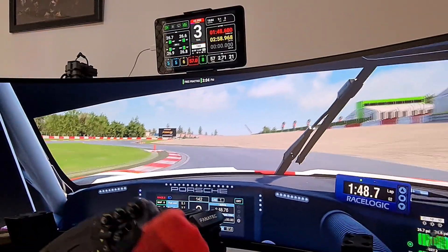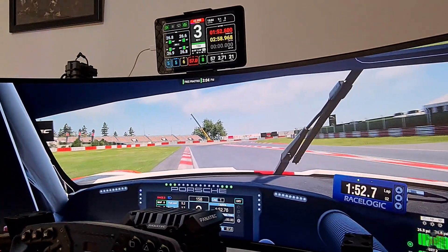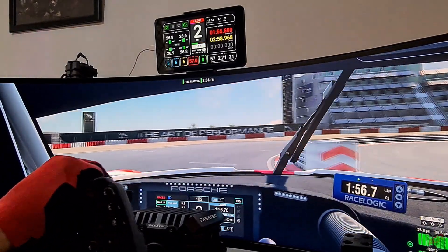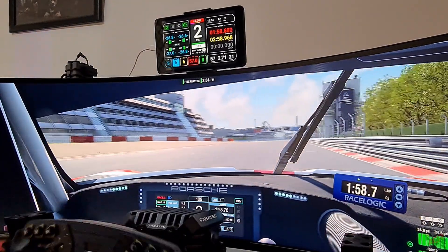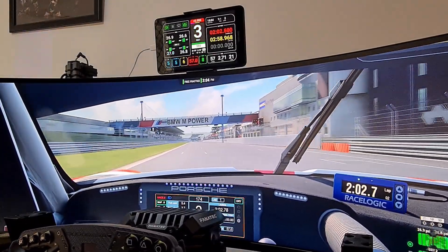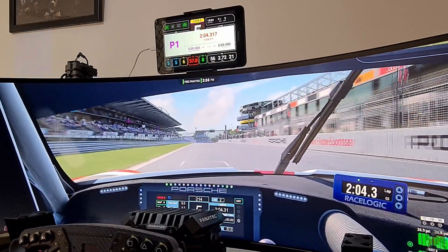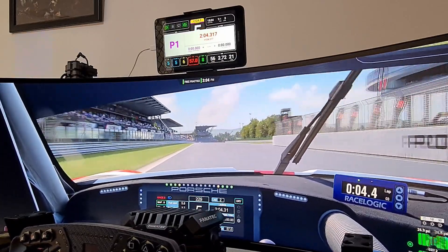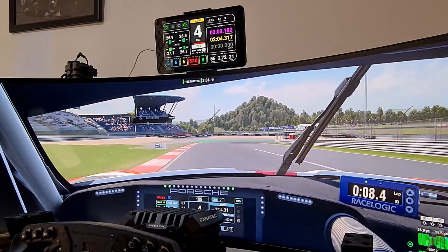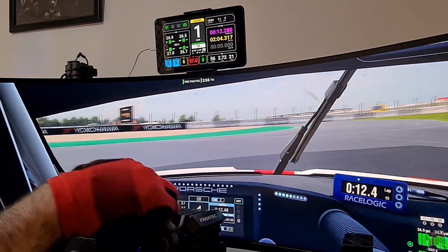With iRacing it doesn't show tire data because iRacing doesn't allow that. But for Automobilista 2, Assetto Corsa, and Assetto Corsa Competizione it definitely works — brake temperatures, tire temperatures, everything you need. SimHub is free, though you can pay for it. I think the paid version is a little bit faster on screen response, but the free version works perfectly for the lovely dash — I haven't had any issues, it's been fantastic.